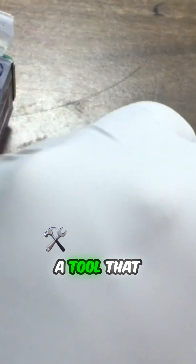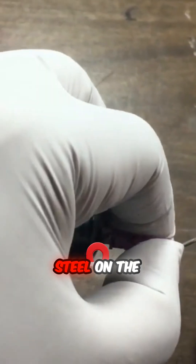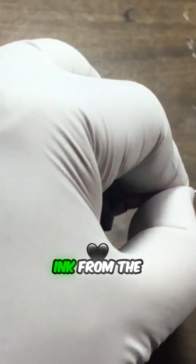An alternative way is to make a tool that simulates the printer's ink intake process. Take a regular needle and break it from the base, leaving a tiny bit of steel on the top. Use it to suck ink from the bottom.